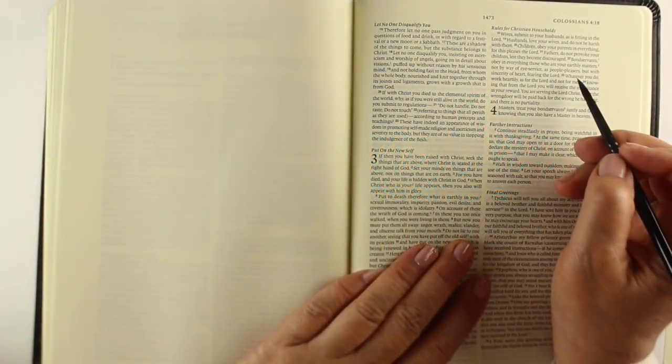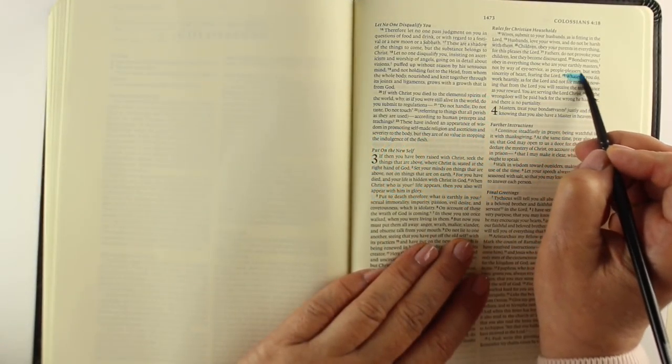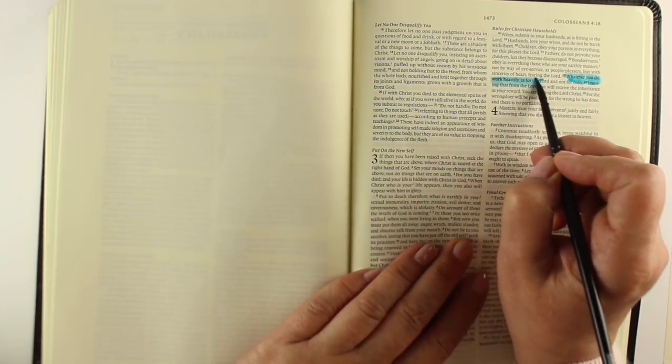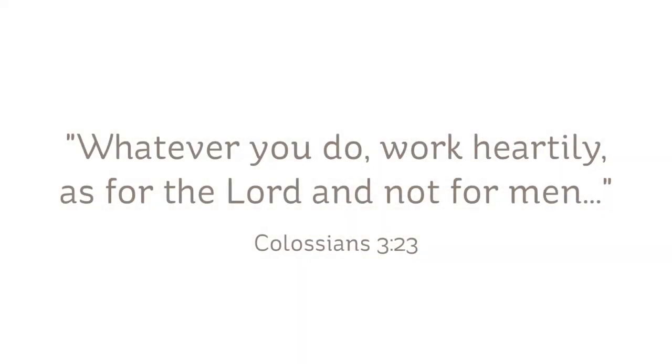Hi there, I'm Sandy Alnach, artist and Bible journaler. I want to share with you a rather special verse today from Colossians chapter 3: 'Whatever you do, work heartily as for the Lord and not for men.'